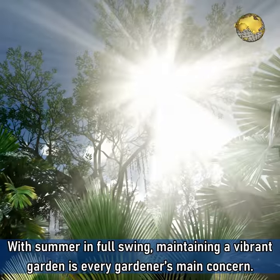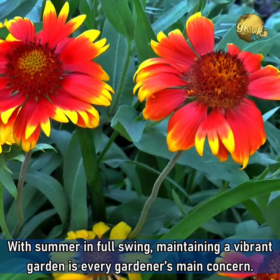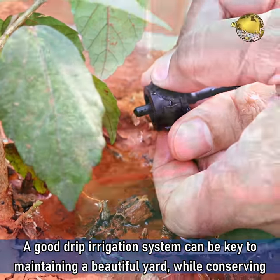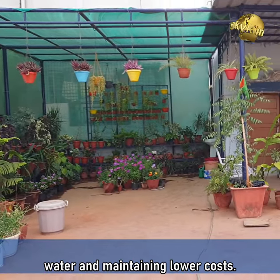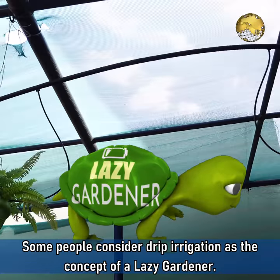With summer in full swing, maintaining a vibrant garden is every gardener's main concern. A good drip irrigation system can be key to maintaining a beautiful yard while conserving water and maintaining lower costs. Some people consider drip irrigation as the concept of a lazy gardener.